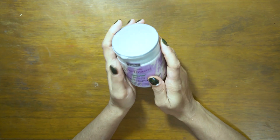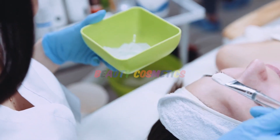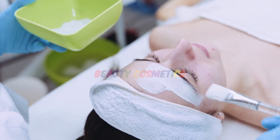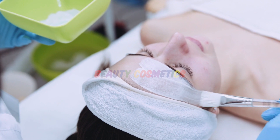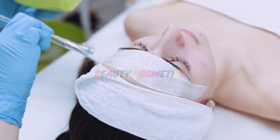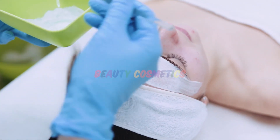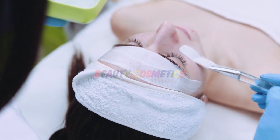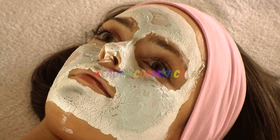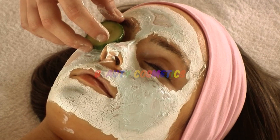After mixing it well, apply it to your skin and spread it on your face. Make sure to be careful around your eyes — you can apply it near your eyes but do not let it go inside your eyes. After the mask has set, clean it off thoroughly in a good way.